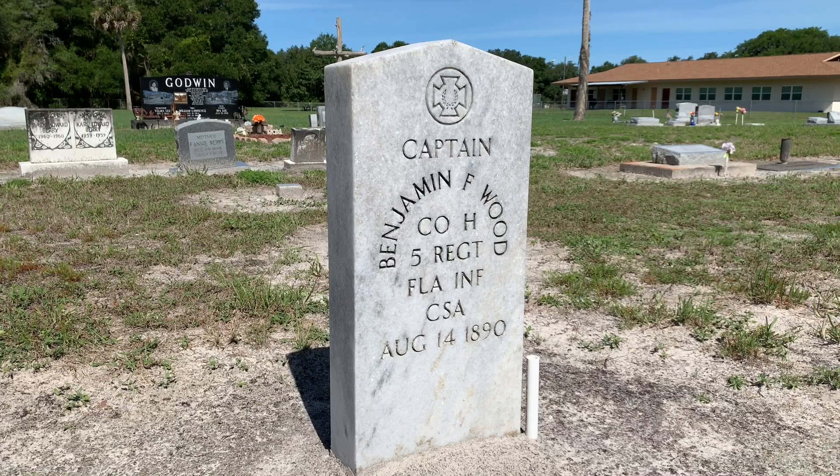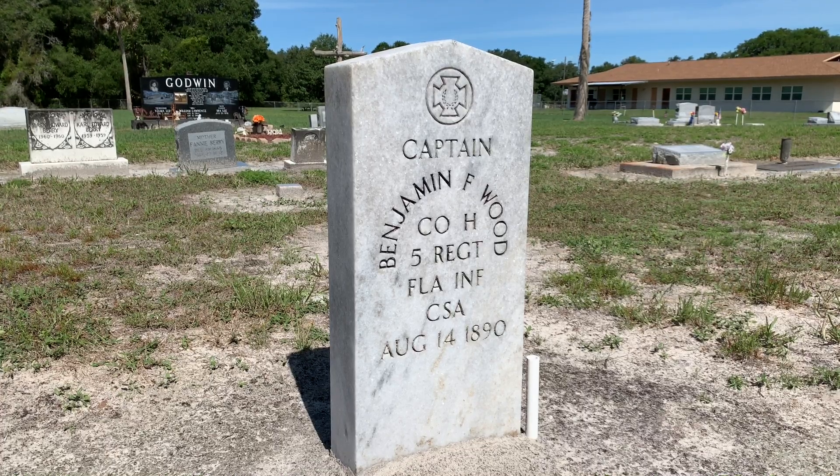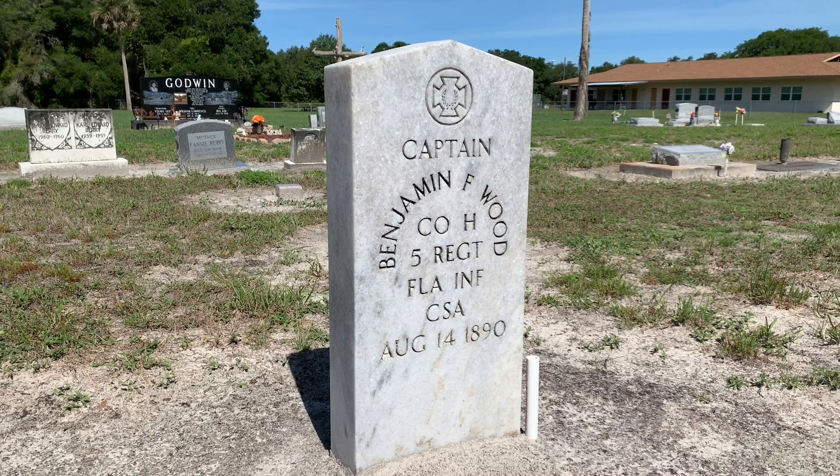All five of these most famous American battles are now national battlefield parks. At Gettysburg on July 3rd, 1863, Captain Benjamin Wood led his company of Florida men out of the tree line along Seminary Ridge and into immortality on the right flank of what will forever be known as Pickett's Charge. During that doomed attempt to break the Union center upon Cemetery Ridge, Captain Wood took a mini ball through his left thigh, resulting in his capture and subsequent two years of captivity as a prisoner of war at Union POW Camp Johnson Island on Lake Erie near Sandusky, Ohio.